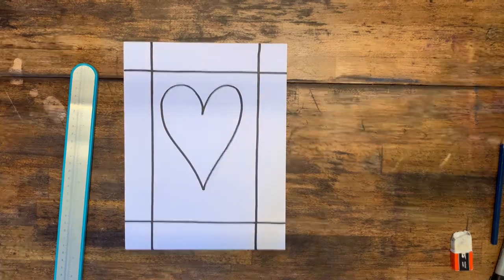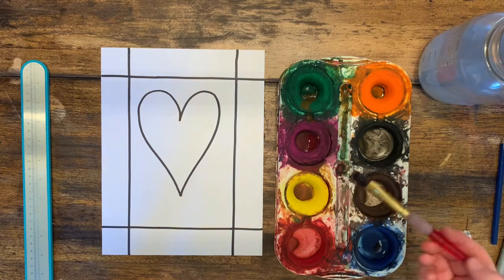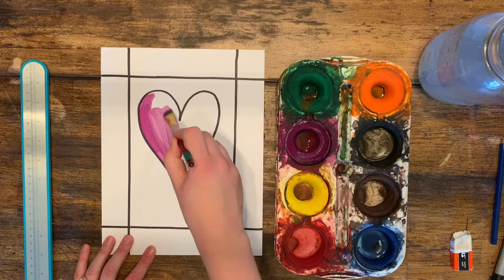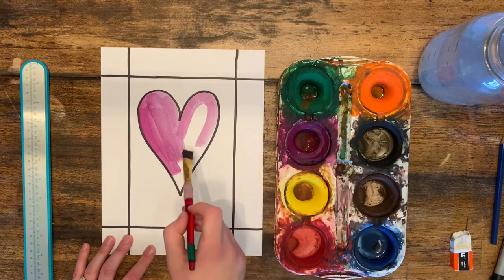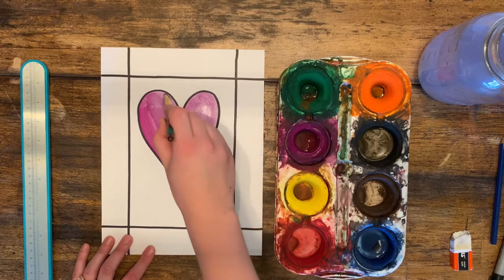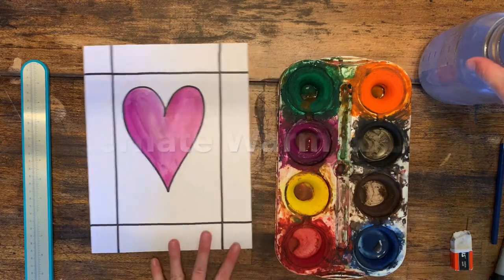Now that we have all of our lines traced in permanent marker, we're going to use tempera cakes to paint. We're going to start with either a warm or cool color. I'm choosing purple, which is a cool color, and I'm going to activate the tempera cake with water. I'm tracing the edges of the heart as I go so that I stay inside my marker lines. When I notice the brush strokes getting fuzzy, I get more water and more paint and fill in the inside. You can always go back and add darker paint with more water and tempera cakes.